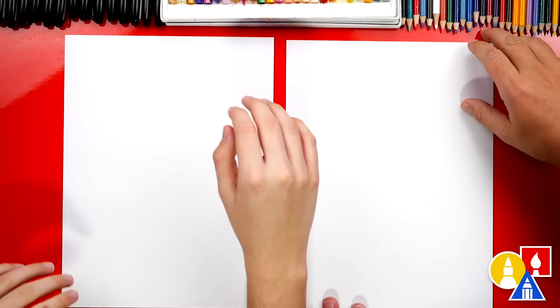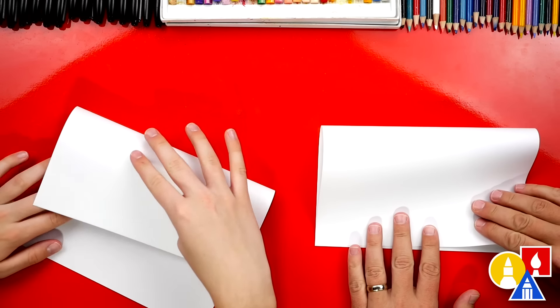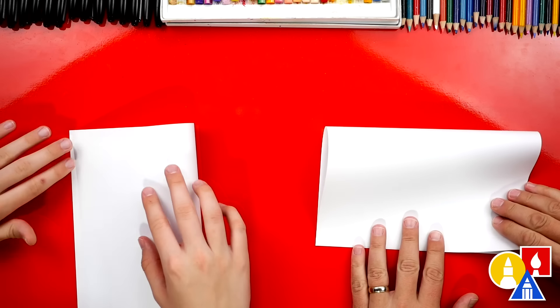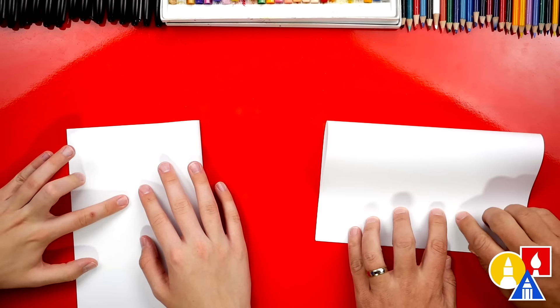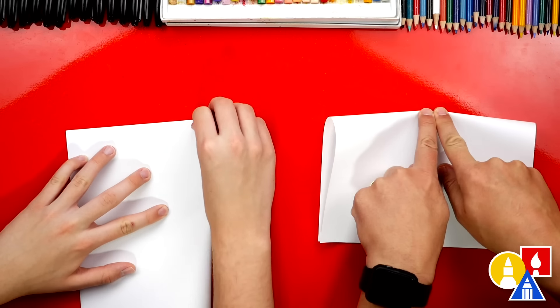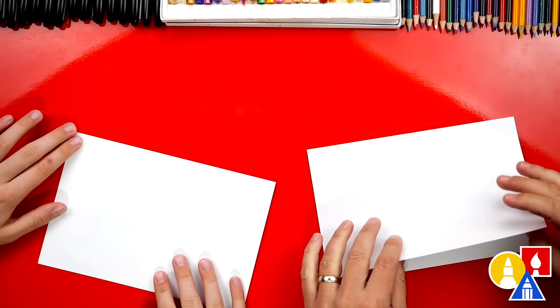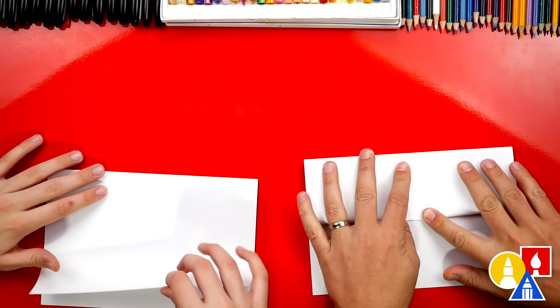We're first going to fold our paper. Let's take the top edge and fold it in half, fold it down to the bottom, line it up. And once you've got it lined up, you can hold it down. This is taking me a little bit longer to line that up. Crease it down the middle and then out to the corners. Now we're going to take this top flap, fold it back up to the top and crease it down.